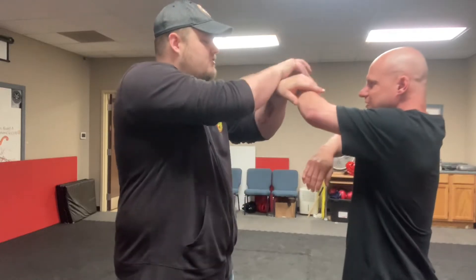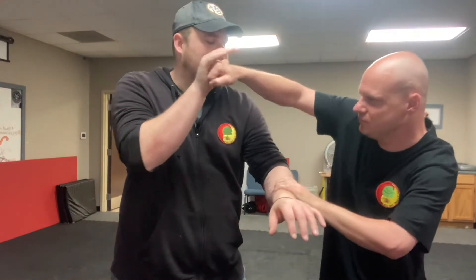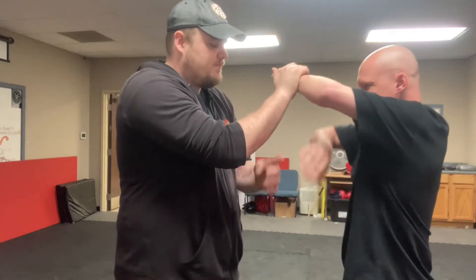Now from here, I want you to grab, pull, and punch. There you go. Do that. Good.